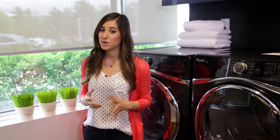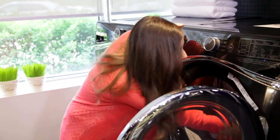First off, want to know why you need to keep your machine clean? I thought you'd never ask. It helps to keep bad odors away by removing excess residue, which means you're going to get a better wash with cleaner and fresher smelling clothing as a result. Who wouldn't want that?